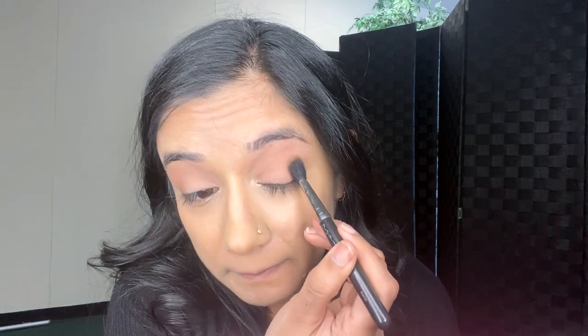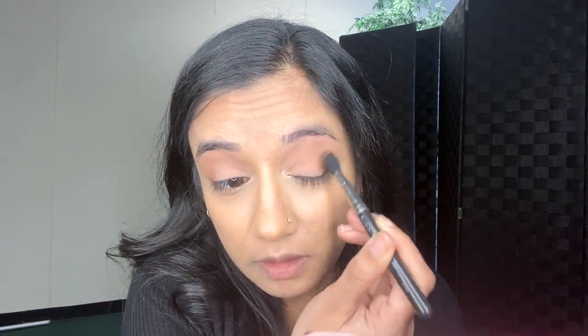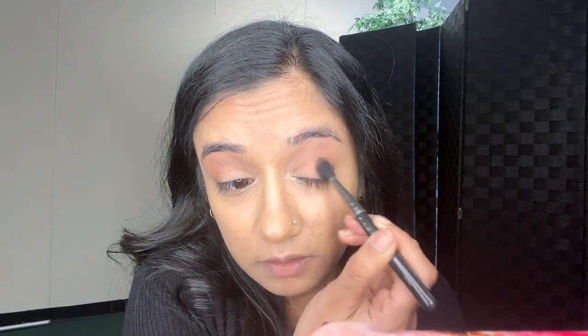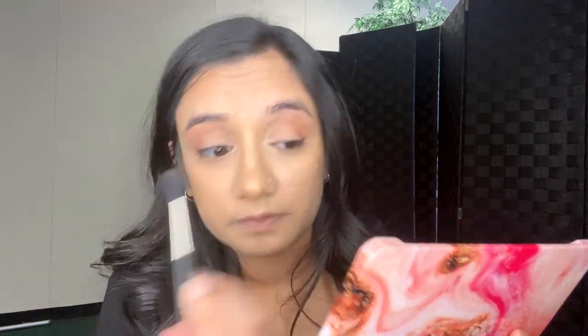I'm gonna go back in and pick up some more product, because we don't want to do crazy eyes. After that, let's move on to blush and highlighter.